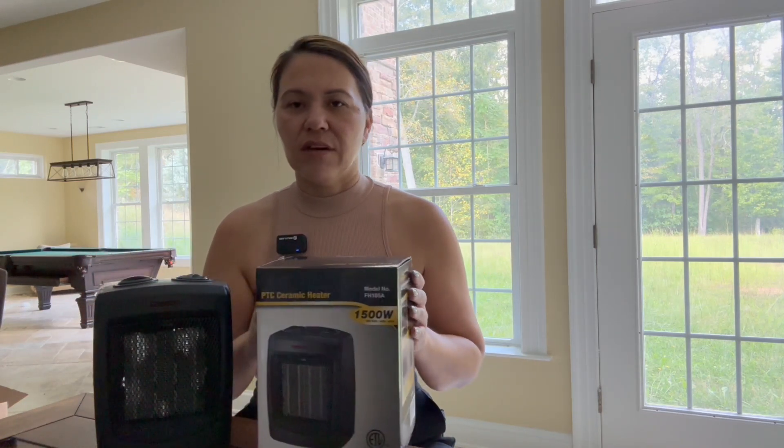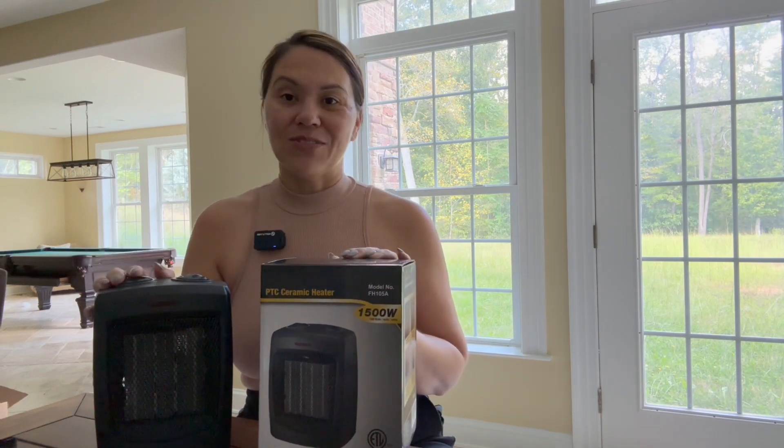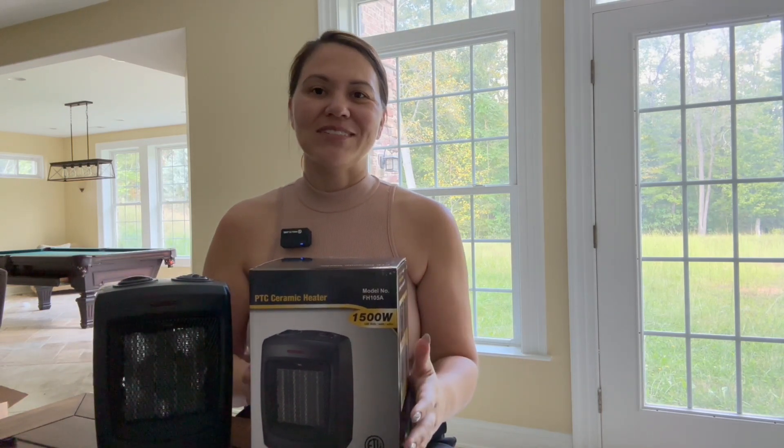I hope you enjoy your new little heater, and I'll see you on the next review video. Take care.